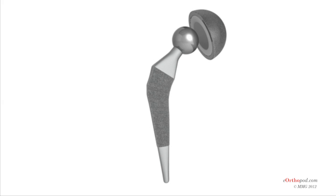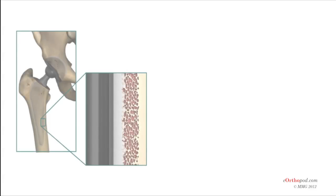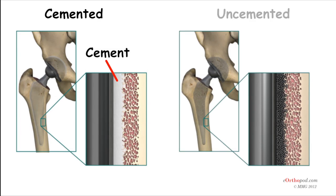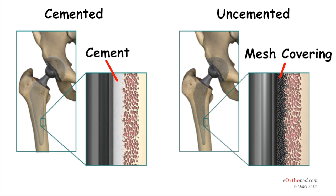Before we describe the procedure, let's look first at the artificial hip itself. The artificial hip is also referred to as a prosthesis — a mechanical device that is designed to replace a biological part of the body. There are two major types of artificial hip replacements. A cemented prosthesis is held in place by a type of epoxy cement that attaches the metal to the bone. An uncemented prosthesis is covered with a fine mesh of holes on the surface that allows bone to grow into the mesh and attach the prosthesis to the bone. Both are still widely used.